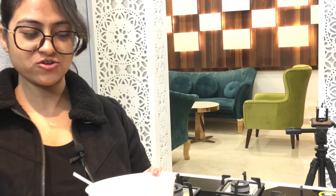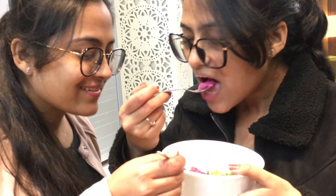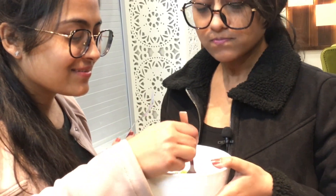Mmm, it's yum! I love this — you must try it, it's really tasty! Thanks for watching. Do try this recipe, and don't forget to like, share, and subscribe to Marvel Twins. Comment down below. Bye!